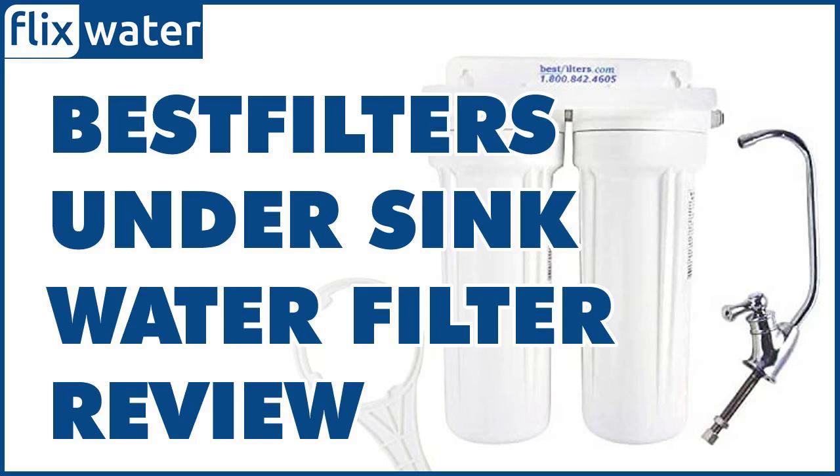The first cartridge of the unit contains a mixture of KDF-55 filtration media and granular activated carbon. The granular activated carbon media helps clear out most of the chlorine taste and odor from the water, while the KDF-55 media does a great job at removing heavy metals including mercury, lead, chromium, and nickel. Three stages of sediment filtration have also been incorporated in the first cartridge, utilizing polypropylene media to trap large sediments.